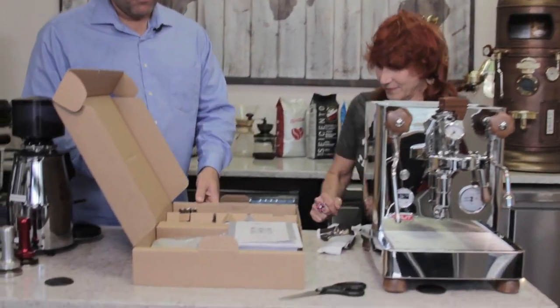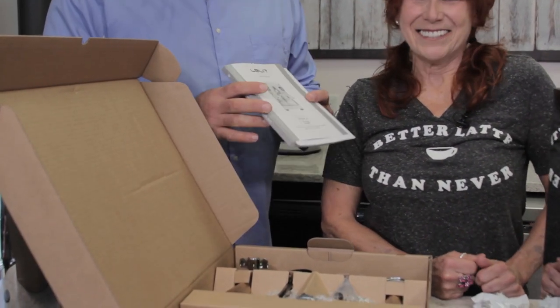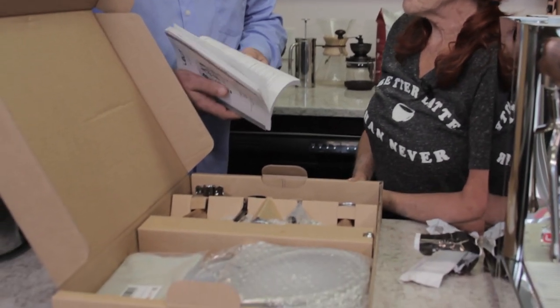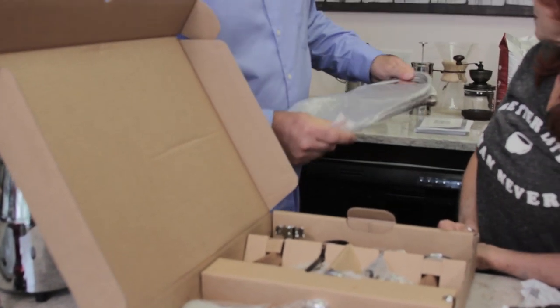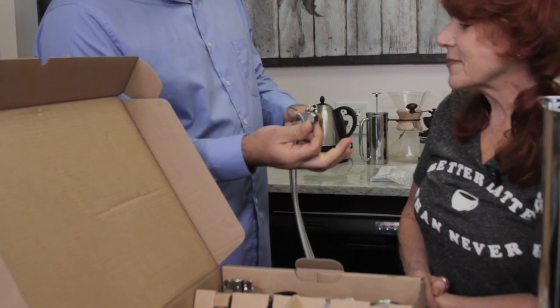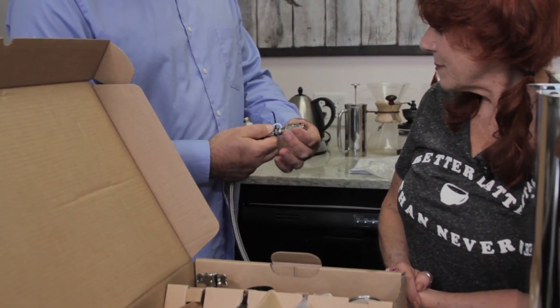In the accessory box, you have your instruction manual with many pages. There is English as well as Italian. You also have your direct plumb stainless steel hose — that's for if you want to plumb the machine directly into your water supply instead of using the tank. If you plumb it in, you should contact us for a water treatment system, especially if you don't have a whole house water softener.